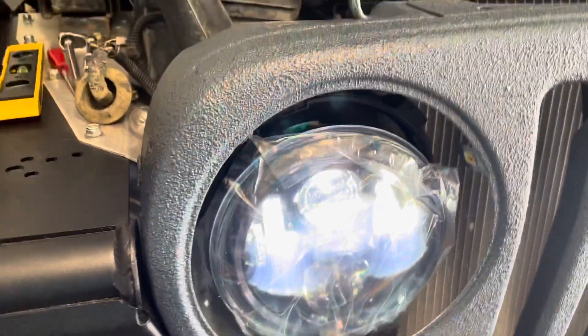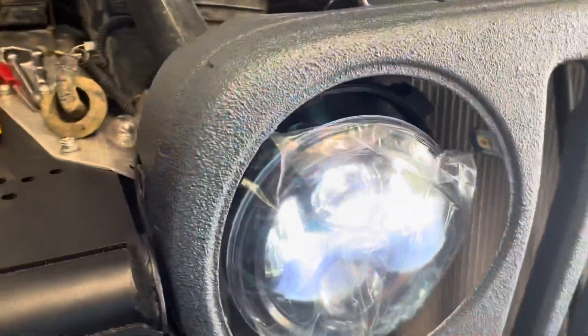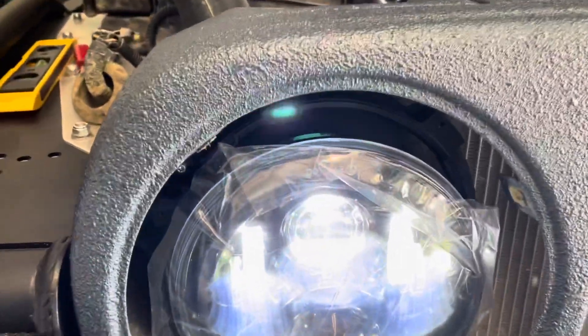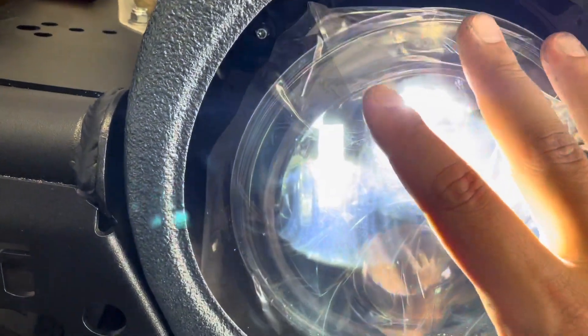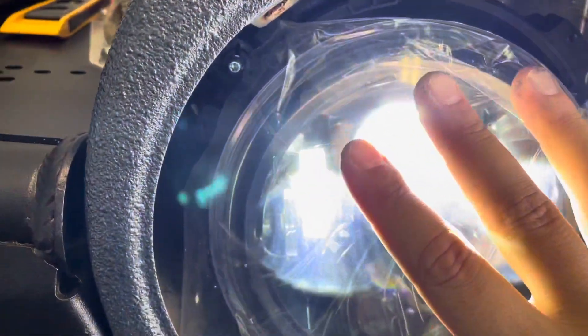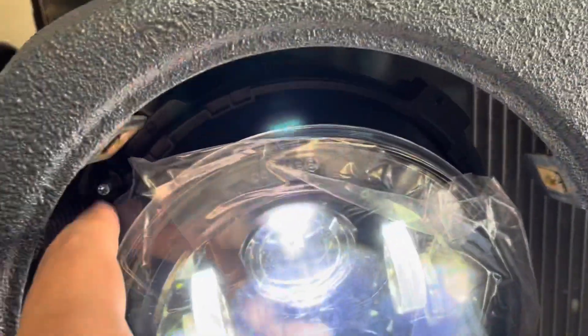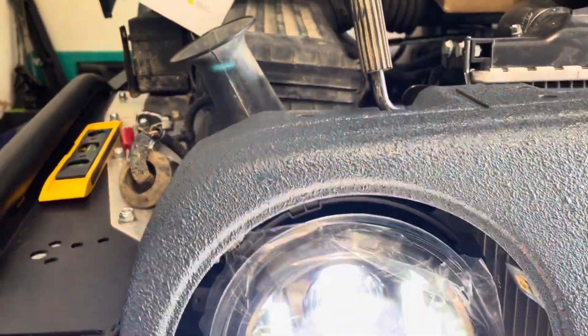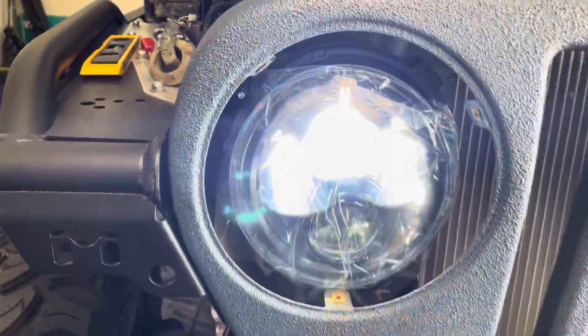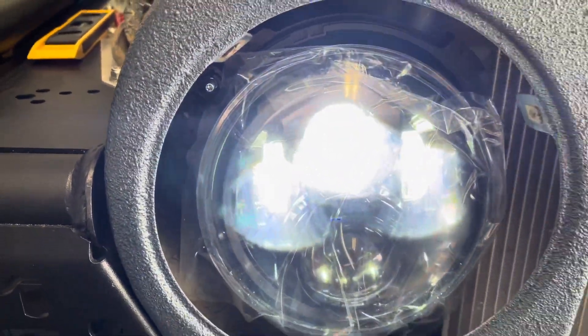It sure does work. It looks real nice and bright. Plugged right in. Now all I'm going to do is wait for these black pieces to come in and it'll sit in there secure. I've got these adjusters turned just right to where the light is pointing straight forward, and I can come back and adjust it as needed once I'm out on the road.